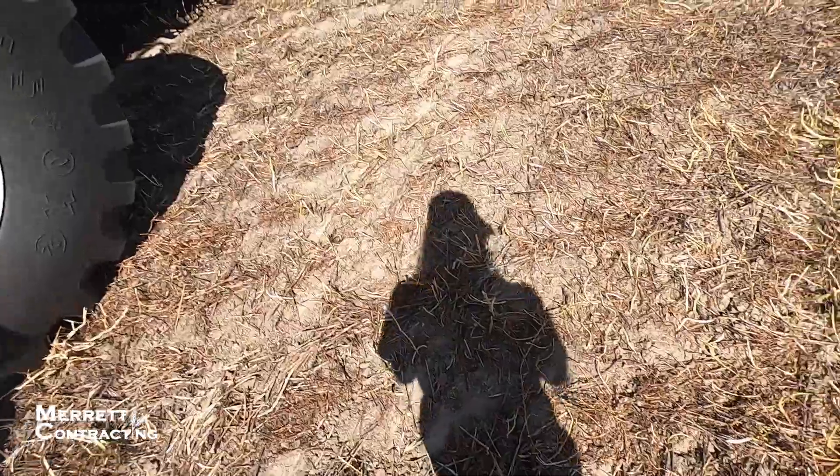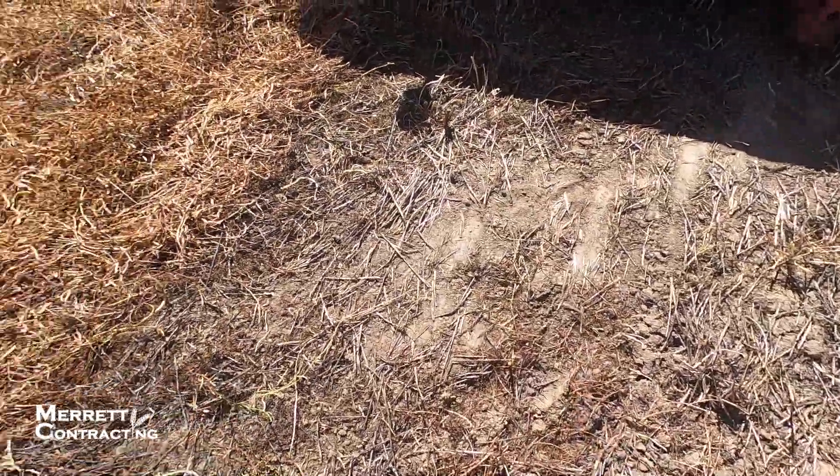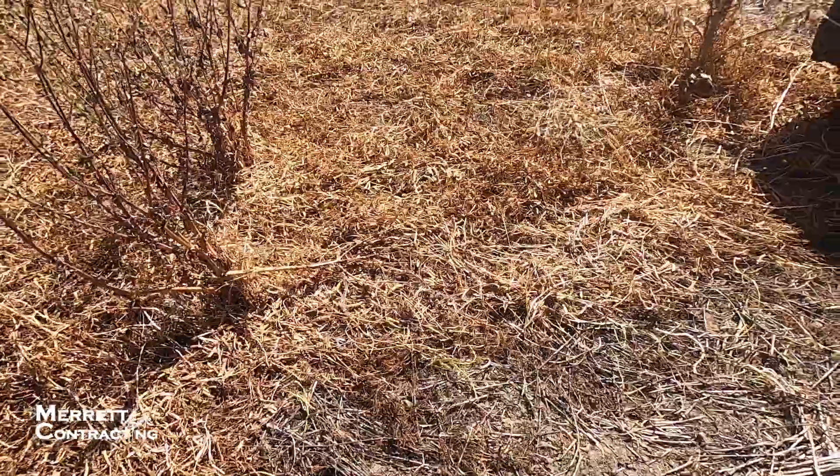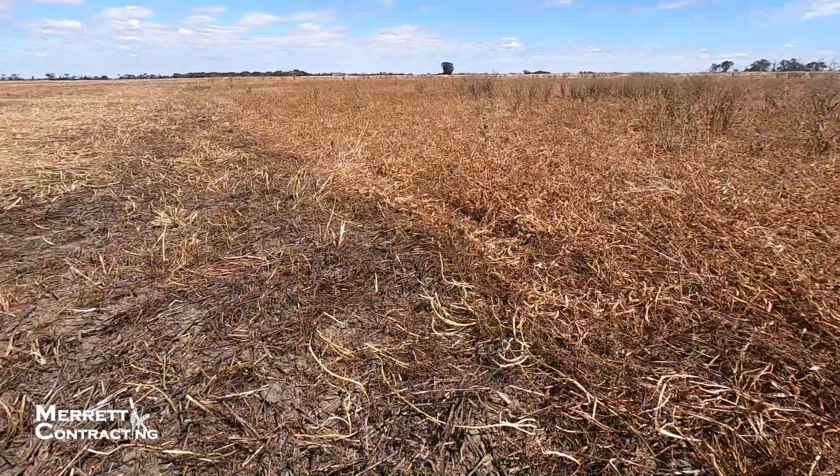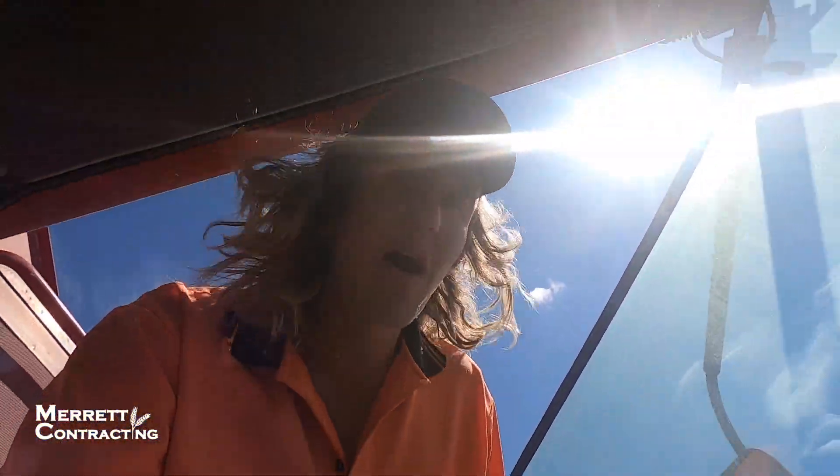I just want to show you guys how low we actually are. This stuff here has been harvested, this stuff has not. As you can see, there's not much difference. It is proper low - the front is scraping on the ground, we're having trouble picking it up. But the good old 2188, she's doing a good job.